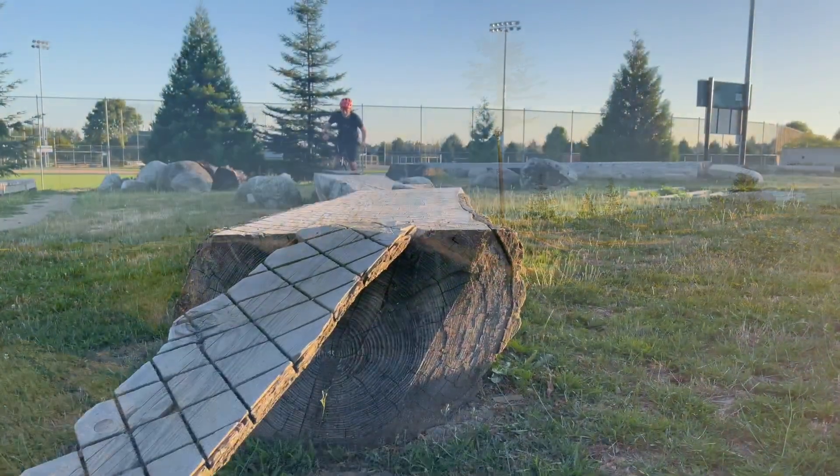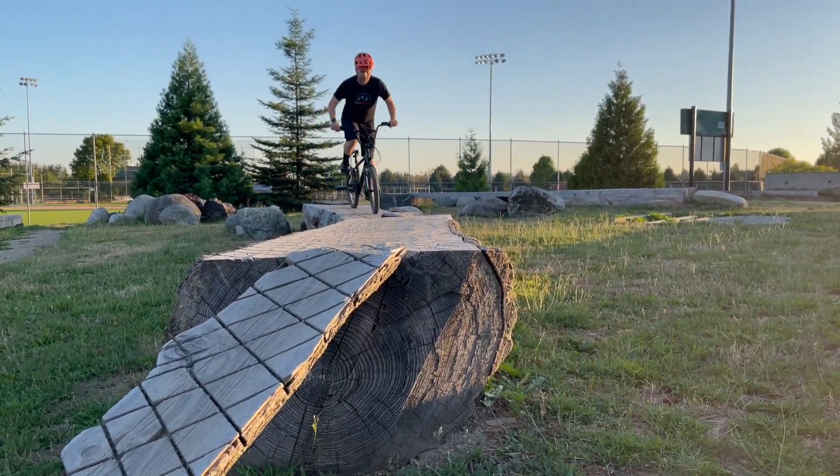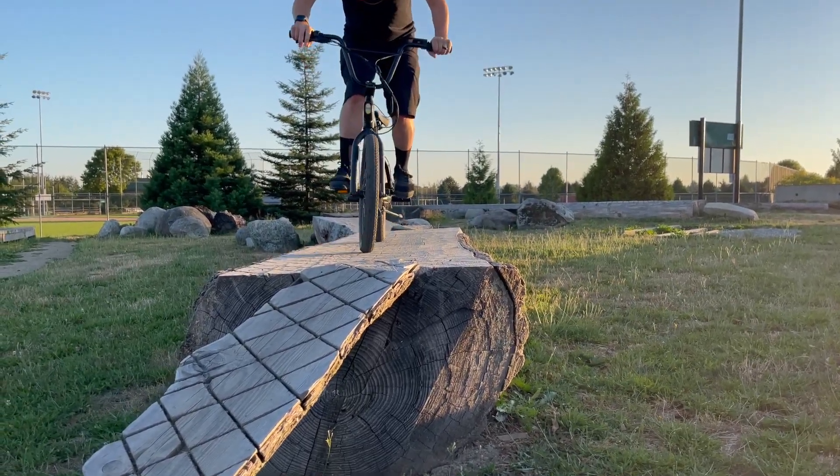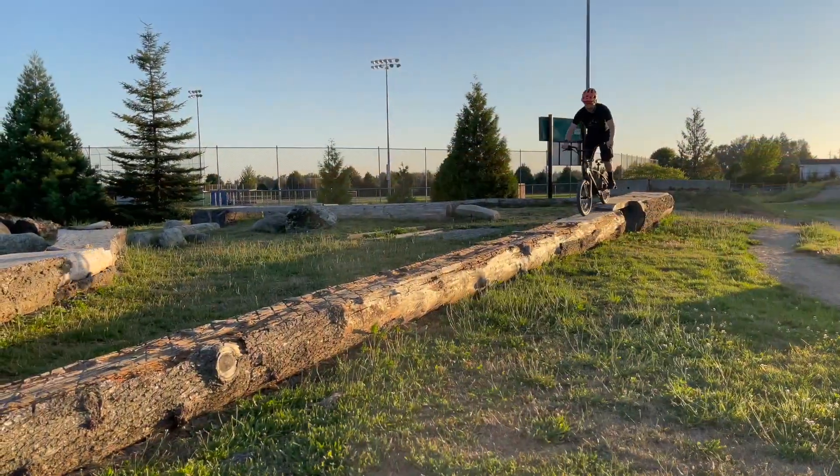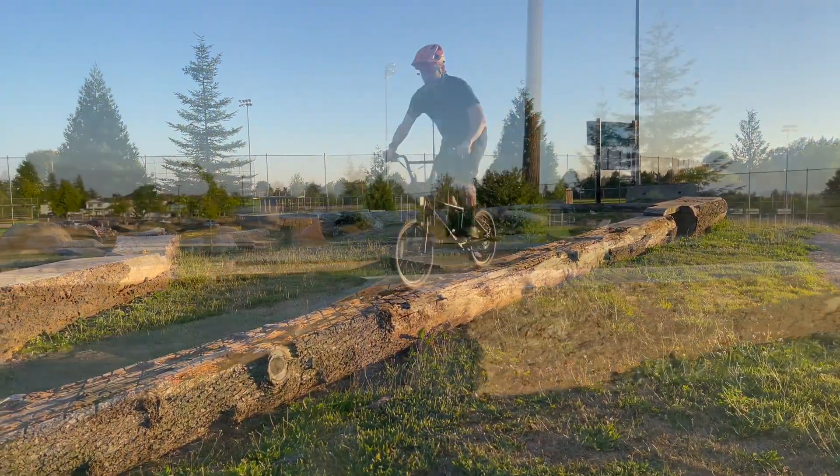The bike itself seems quite durable — we didn't have any issues at all using it. The battery charges within five hours. We did notice that as the battery drains and you're attempting to go uphill while pulling the throttle, you do lose speed. It is definitely peppier with a full battery.